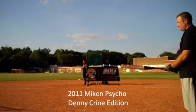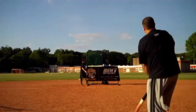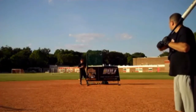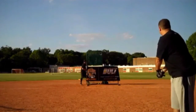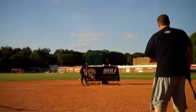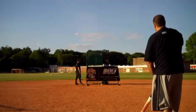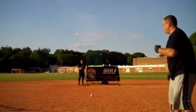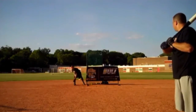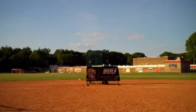2011 Mikan Denny Crane Supermax Psycho, 28 ounce. 300 foot line drive to right center. That's gone. 320 right field. 320. Don't be afraid to show them oppo, baby. Ball explodes off the bat, 320 right center. The school is almost 500 feet away. Way back. 330 right center.